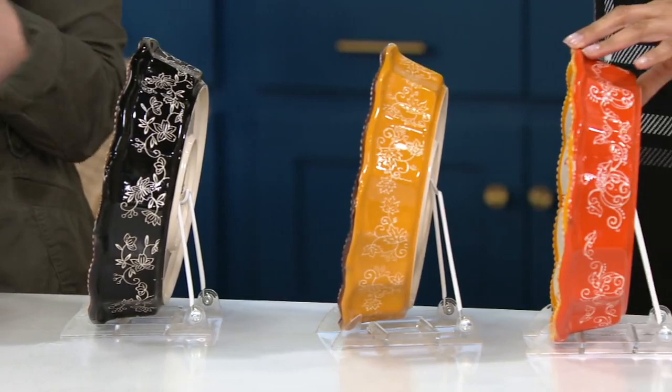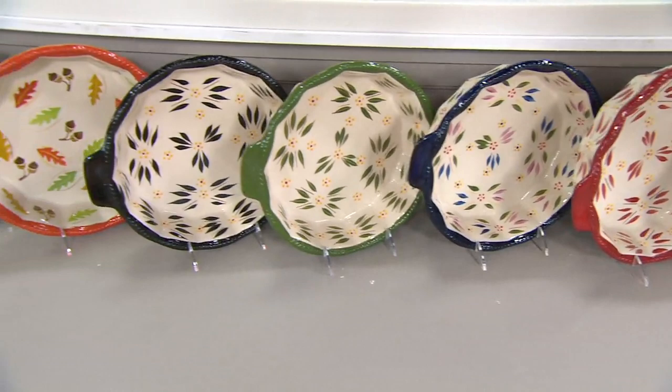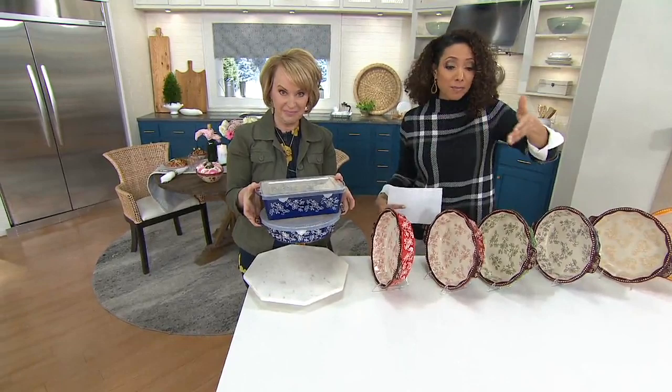Then we have your Old World — what started it all in green originally. We added to the colors: your blue, your red, confetti's there in the middle, there's your green, here's your black. And then we have your harvest — love that with the acorns and the leaves — and then your fallfetti. The Old World is very popular. This is maybe your only chance to get the matching pie plate with the loaf pan, but don't be afraid to mix and match.